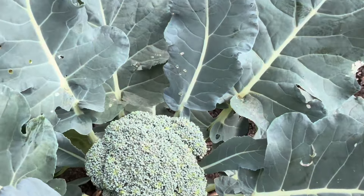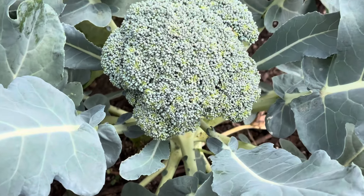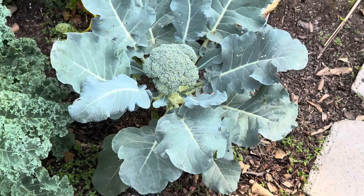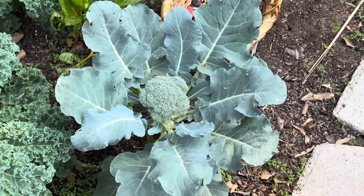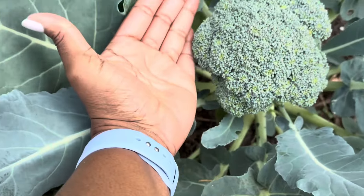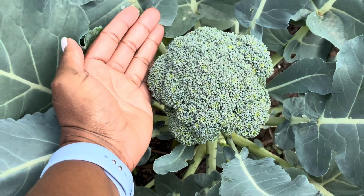Over here we have another beautiful broccoli head. Let's just take a step back — this right here is beautiful. Look at this, it is the size of my hand and that is the broccoli.